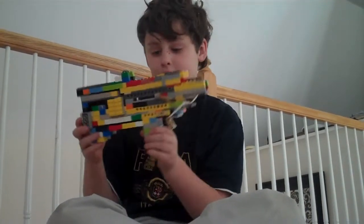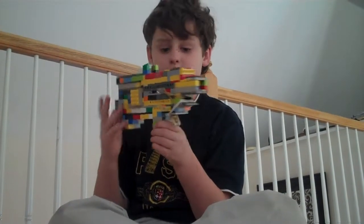Hello, this is my Lego Uzi. All of the credit goes to German Warfare's channel, so thank you German Warfare for the micro Uzi instructions.